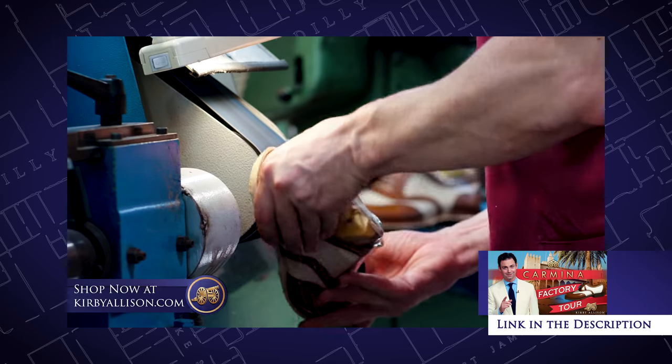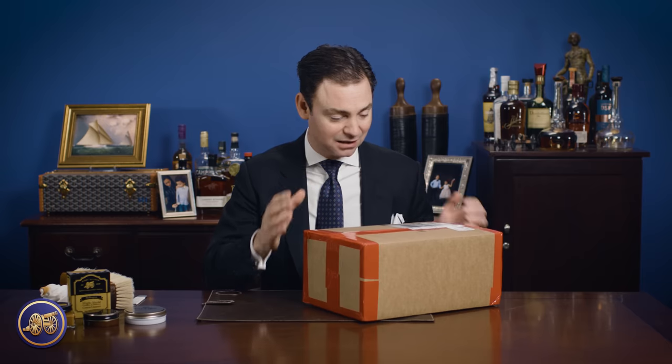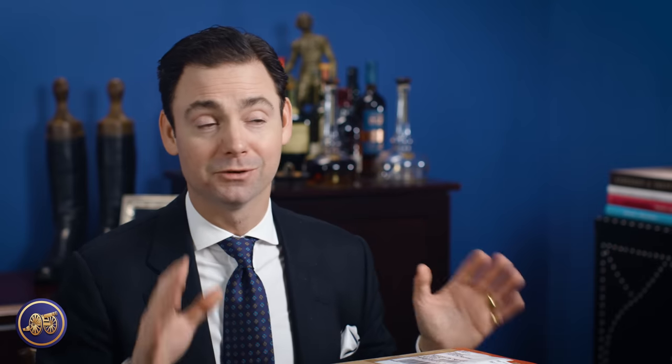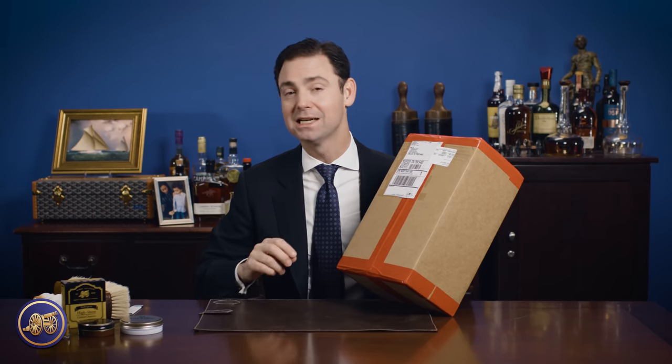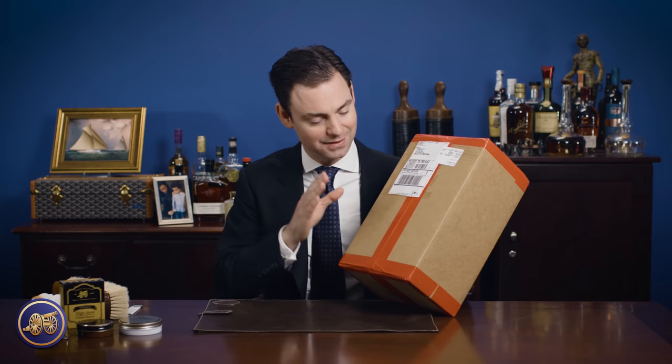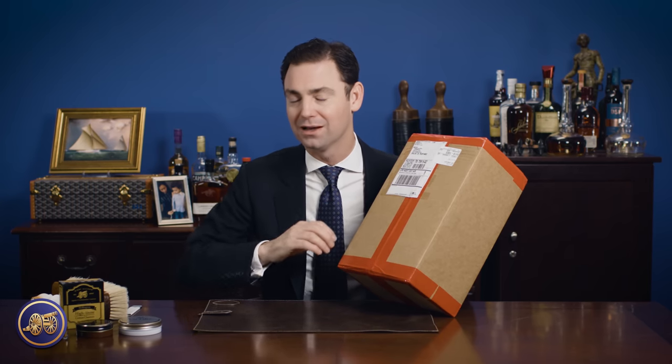In the video, we follow the entire process of them making these shoes that I have to unbox. Now, a little bit of a spoiler alert — this is actually a remake of the shoes they made for me in the factory. The reason they remade them is that in order to film that factory tour in just two days, they had to rush the process a little bit. So these shoes have been sent through the factory and allowed to sit on the last for several days, and this is really an example of the best work that comes out of the Carmina factory.